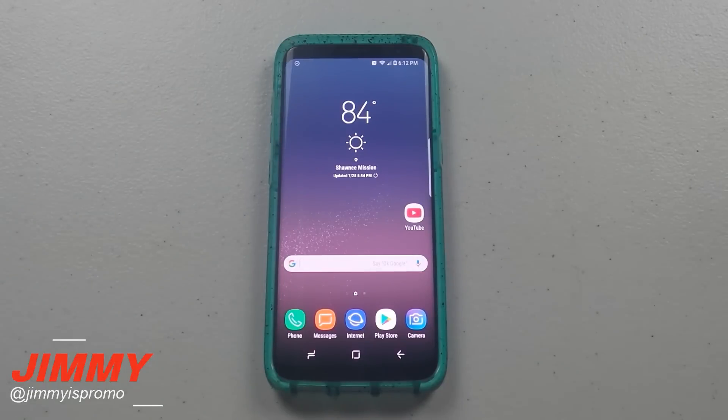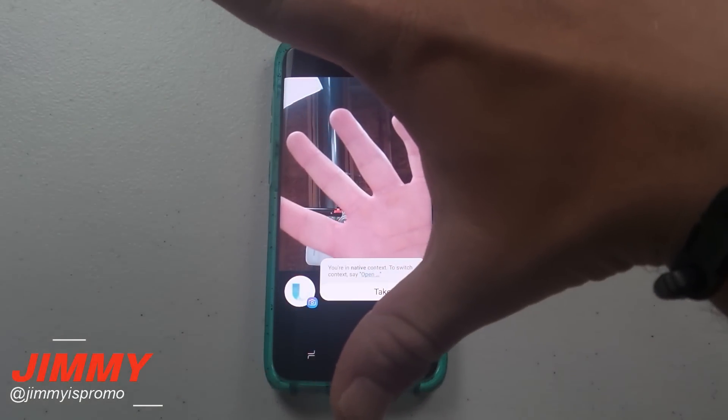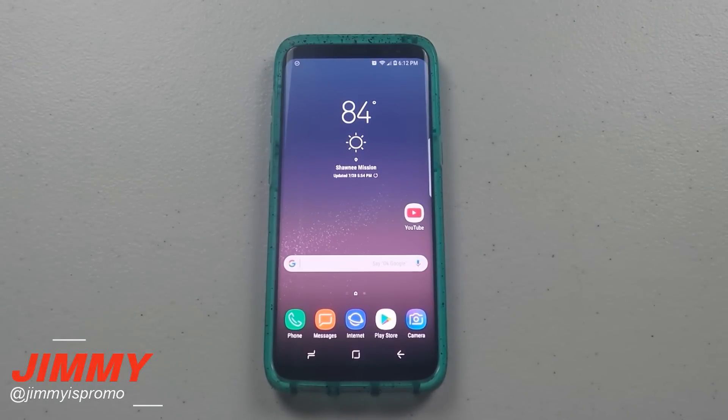Here's a bonus number four tip, which I'm calling trick number three point five — it's just for fun and it's an additional Easter egg dealing with Bixby voice, since Bixby voice is new. Check this out: 'Hi Bixby, take a selfie.' And here it comes — it takes the picture for you! Not only does it open the camera on the front-facing camera, it also hits the shutter button for you as well.